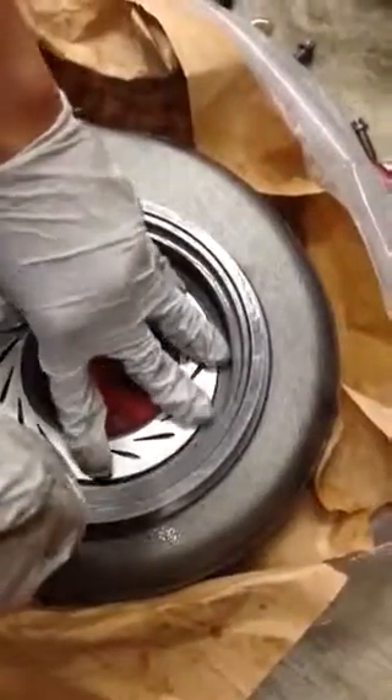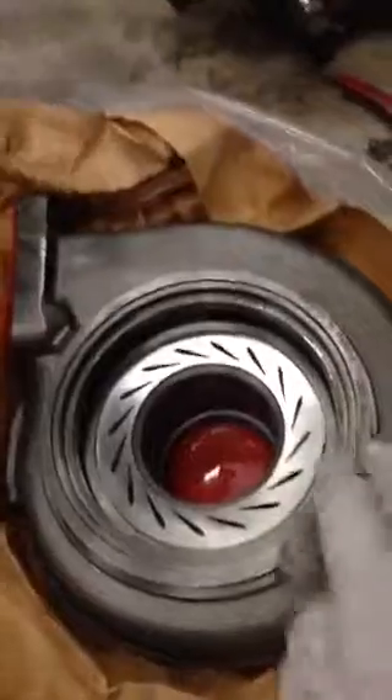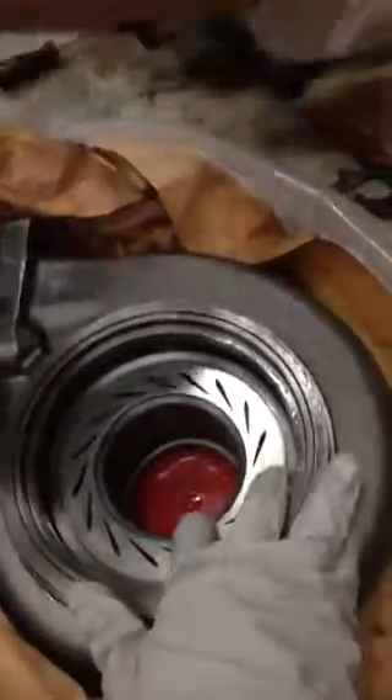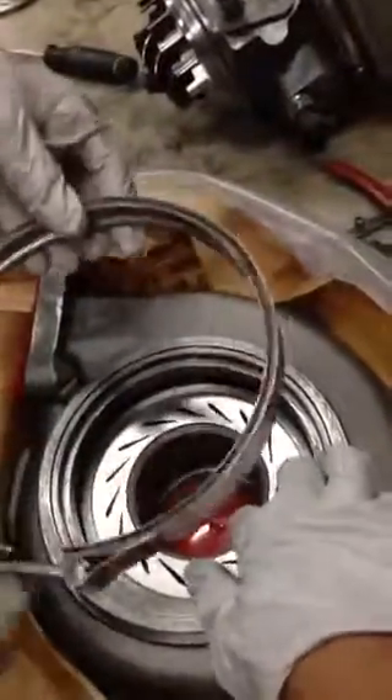Sometimes it's pretty stiff and hard to go in. Now it's going in all the way. Some of the nozzle is pretty hard — it's not that easy to move. But make sure you go in all the way. After you put this in, the nozzle won't come out anymore.